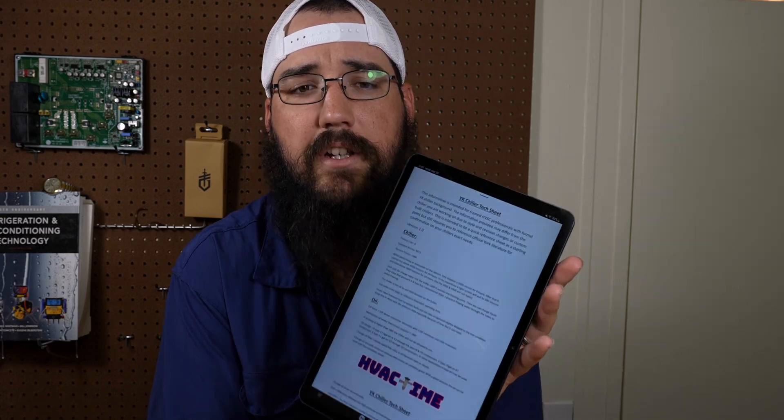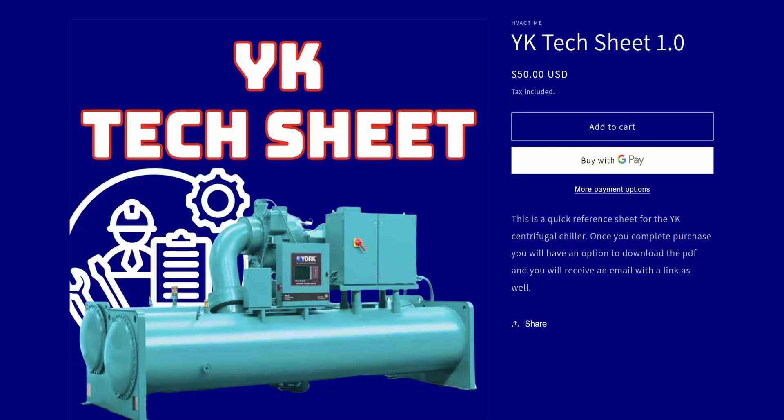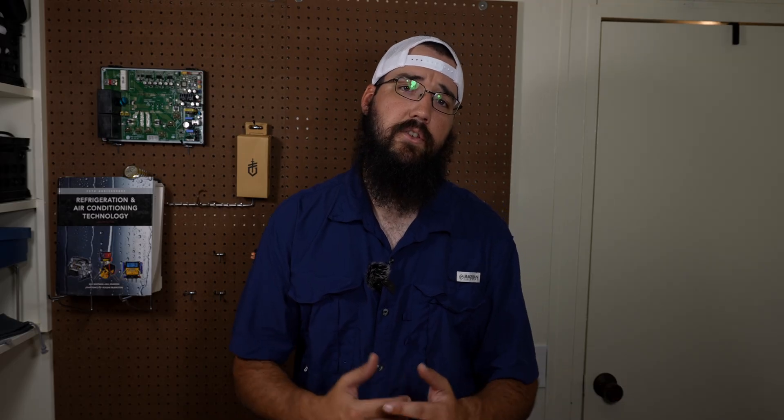Calling it the tech sheet — this tech sheet is live on the website now and it'll be in the description below. You've made it clear that you really need technical guidance, support, and also training. I've got ideas and plans for the training piece of it, so stay tuned. Those things are coming.